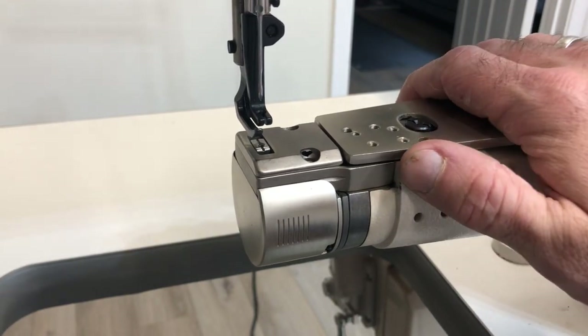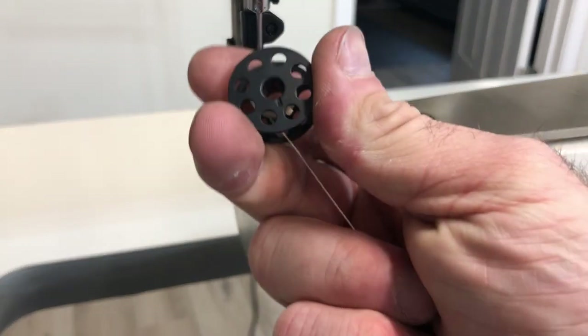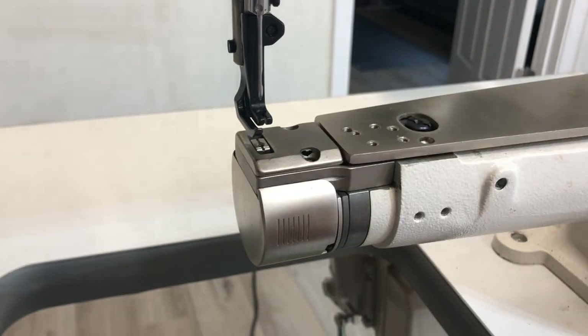Today we're going to time a Texo 2600. This timing procedure is going to work for many machines in this class. And while the measurements may not be exact, they will get you really close. If your machine uses an M type bobbin like this, that's probably you.